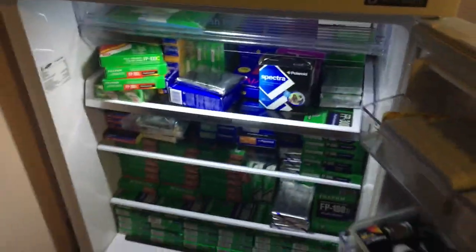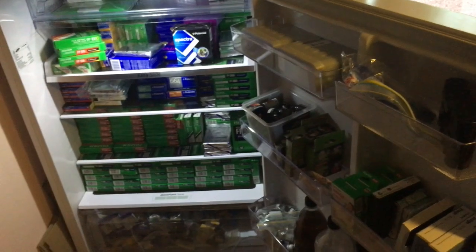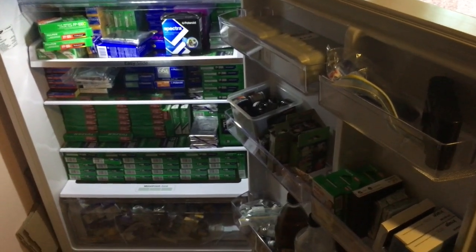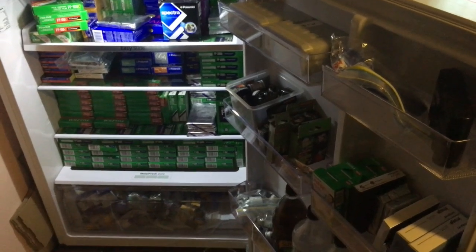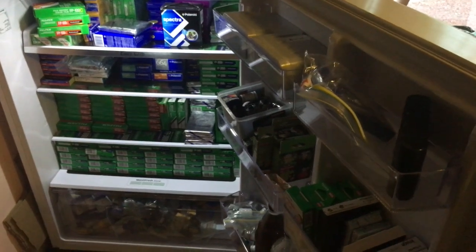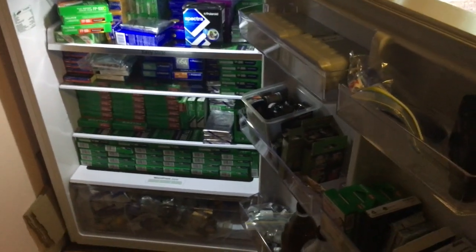So there you go — that is my film fridge. It's growing all the time. I do wonder where I'm going to find room for my incoming stash of FP100C, but maybe that means taking one of the old fridges out of the garage and giving it a new life.